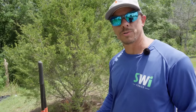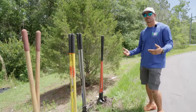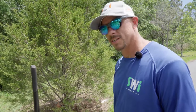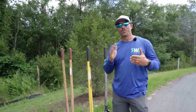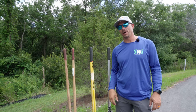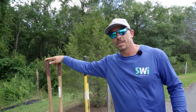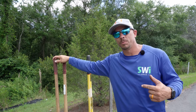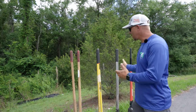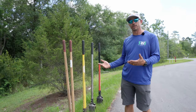We just dug four holes with four different post hole diggers so that you don't have to, to figure out which one works best. But we also talked about which one might work best for your upcoming fence project, so stay tuned. Today I want to talk about the mistake I made several months ago when I said clamshell diggers have no place — that was about four months before I moved to Florida and found out why people own one of these. So we're going to talk about what is the best set to own.